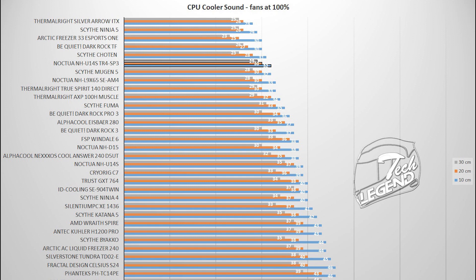In terms of sound, the 140mm fan reached a maximum value of 32dB. This is not a surprise considering that Noctua fans have been improved with each generation and offer one of the best noise-to-performance balances on the market.